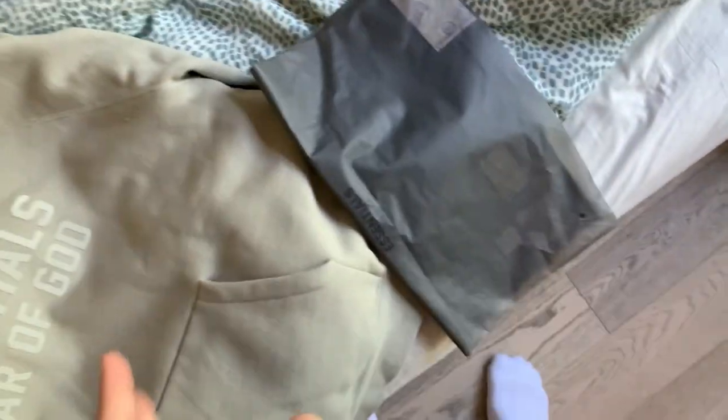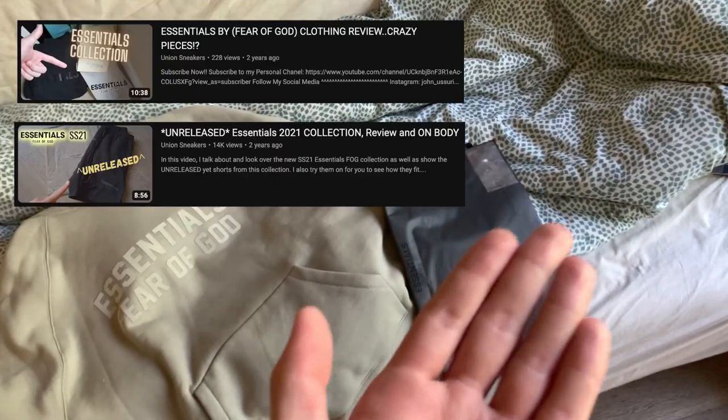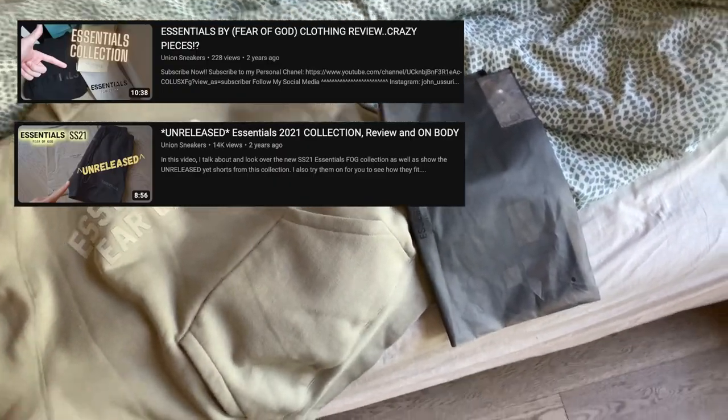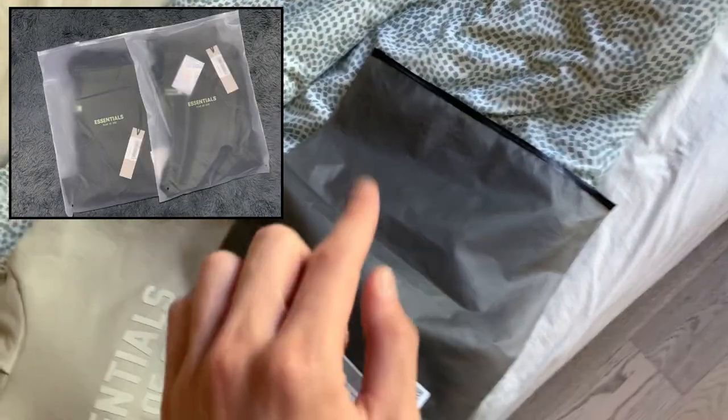First, of course, we're gonna take a look at the bag. I have a previous video on essentials — you guys can check that out — and the bags were completely different before. They were clear with bright yellow writing. But now it's all black: the whole bag is black, the text is black, the zippers are black.